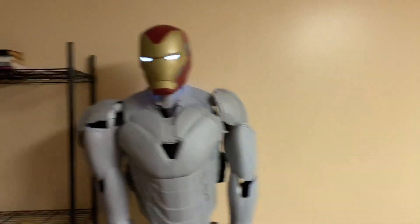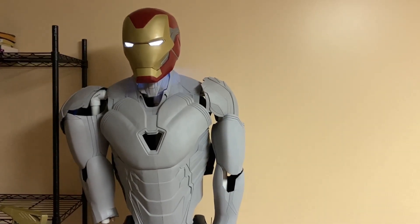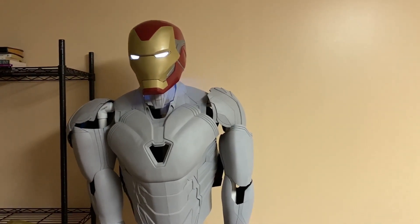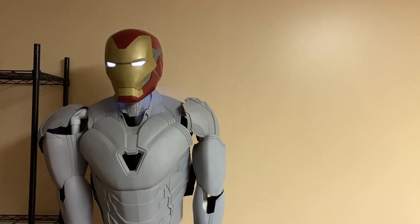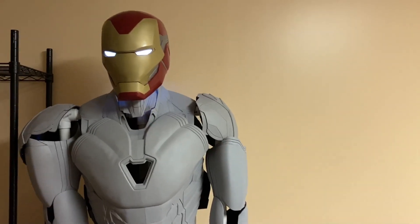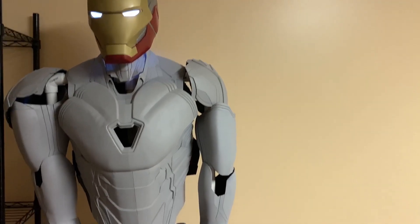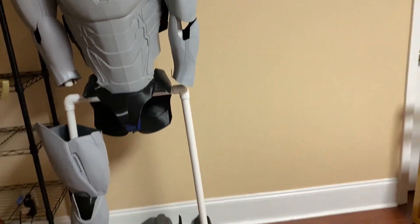Dragon Con — the one near me in Atlanta — basically announced that you can continue your membership for next year, and they're probably going to cancel it, though it's not official yet. So I was in a rush to finish this for that, and honestly I didn't think I could finish it in time. But now I don't need to be as much in a rush, so I'm going to take time to work and refine this guy.